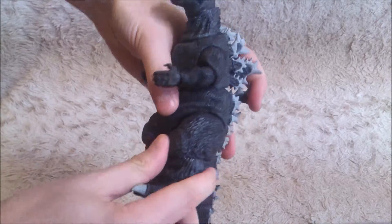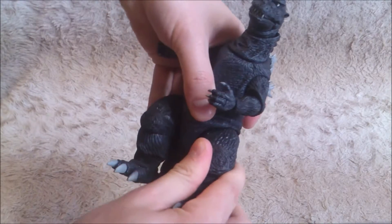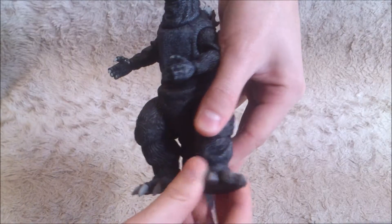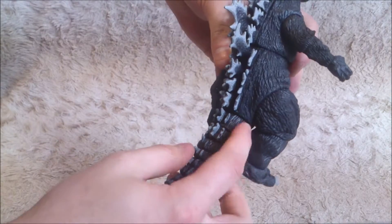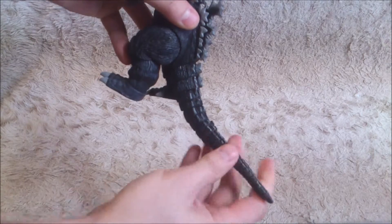Then you've got the legs. You can rotate them in many different ways. You can even move only the feet, which is quite cool. And in the leg, you've got several parts — you can bend it, it's quite cool.